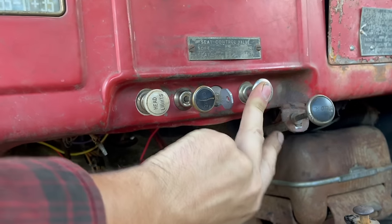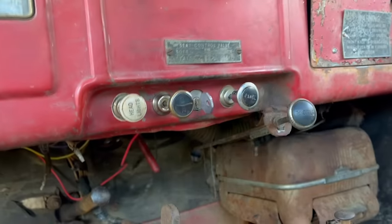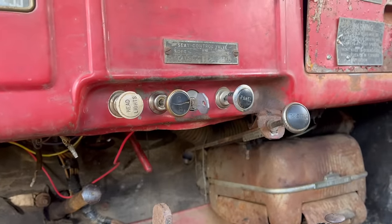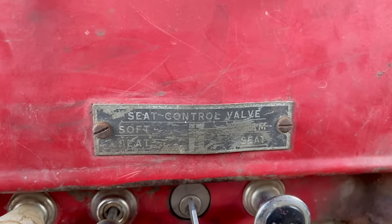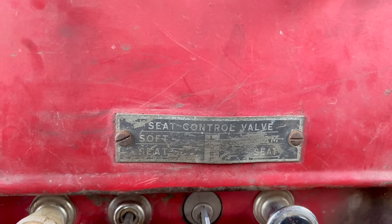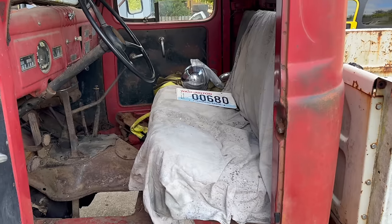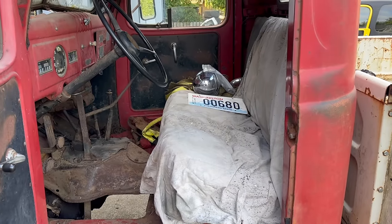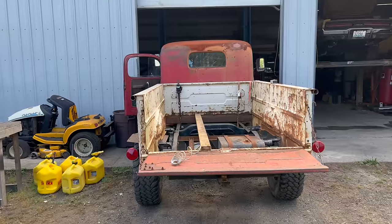Unfortunately, the panel light switch is defective. I've been playing with it trying to get it to come back to life, but it hasn't worked yet. If anyone knows anything about this seat control valve placard, I'd love to hear about that — I've seen it in a couple of these trucks. There's no lever, so I have no idea what it's talking about. A bouncy seat in this thing would just be magnificent, because the ride is best described as atrocious.